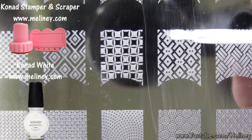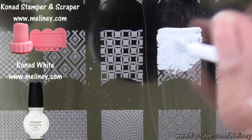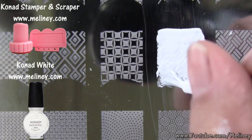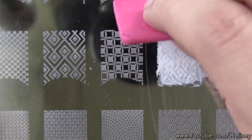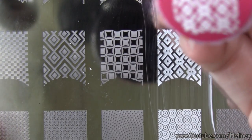Using image plate XLA, available on my website, apply stamping polish over the design. Make sure all surfaces are dry, then scrape off the excess polish using the scraper and transfer the image using the stamper.